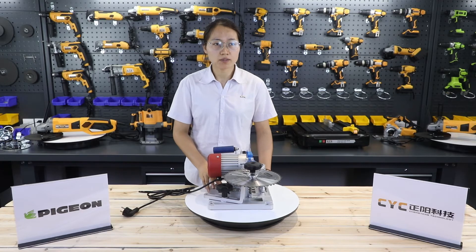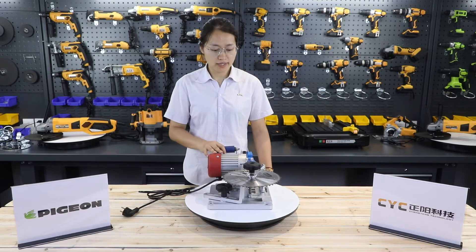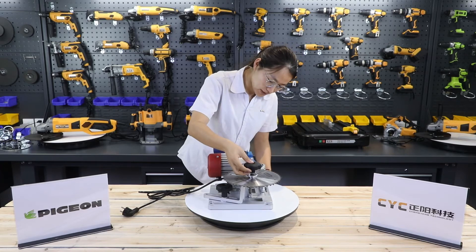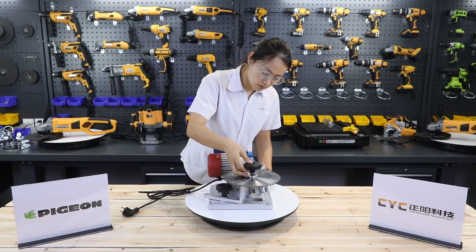This base body adopts a frame structure, which is simple and firm. Next, let me show how to change the saw blade. Loosen the lock knob and remove the plate mat, spring, and the locating block.